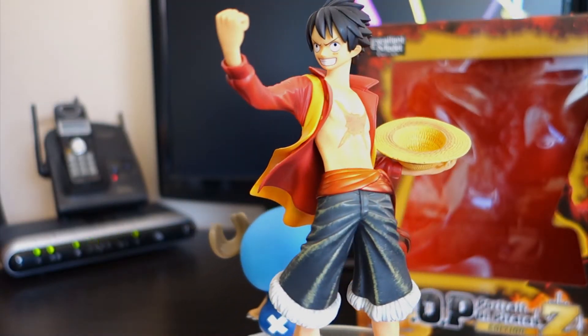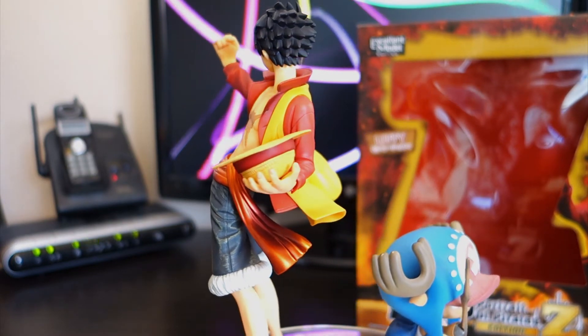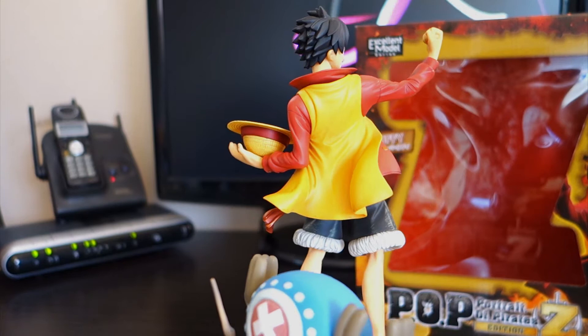Basically, this figure is another masterpiece brought to life by Megahouse. If you're a fan of One Piece, this is the absolute pinnacle of quality — for paint, sculpting, accessories, and overall size in the market.